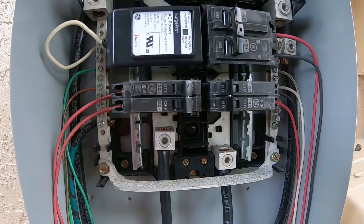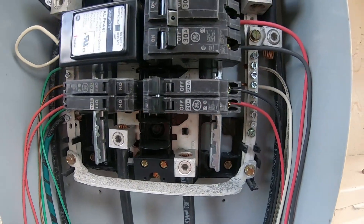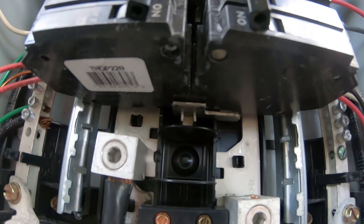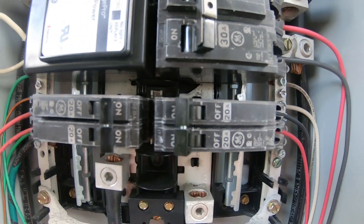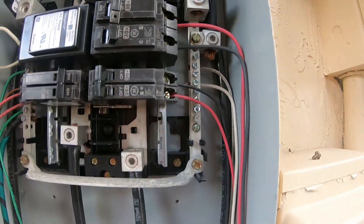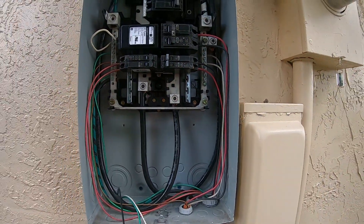I'm not a big fan of these thin GE breakers — they do have a tendency to go bad — but that's all I can fit in here at the moment. As you can see, the bus bar only goes down one more stab there and there's only one free. I don't want to take out my surge protector and I don't want to do away with my generator, and I've got an interlock on that generator breaker. So this is what it is.